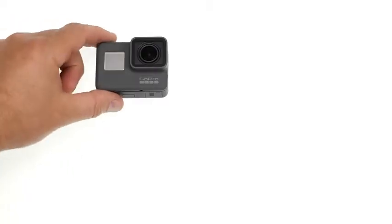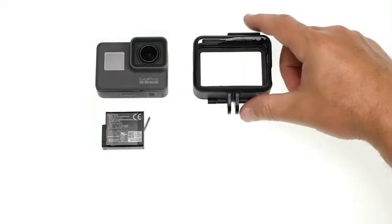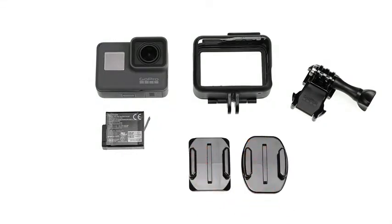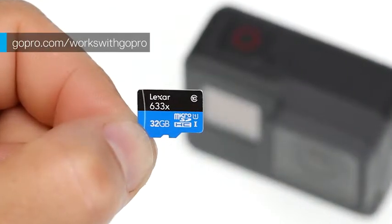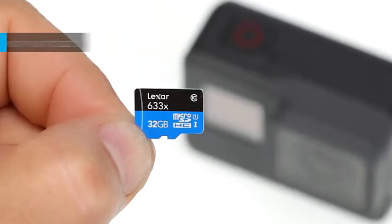HERO5 Black comes with these items: a rechargeable battery, the frame for HERO5 Black, a mounting buckle attached to the frame, curved and flat adhesive mounts, and a USB-C charging cable. You'll also need a micro SD card which is sold separately. For a list of recommended cards, visit gopro.com/works-with-GoPro.